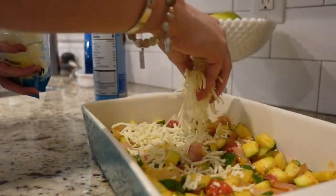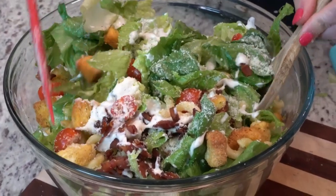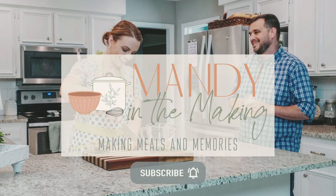It is summertime and that means there's a lot of outdoor picnics and get-togethers, and a lot of times you need something to take to that party. So I've got five ideas for you that are easy and delicious that you can take to any get-together or just make for your family. Hey y'all, I'm Mandy and this is Mandy in the Making. I thought I would put this video together because I've made a lot of sides that are perfect for the summertime — a lot of them with very fresh ingredients that are ready right now in the summer, and my family loved all five of these, so here we go.